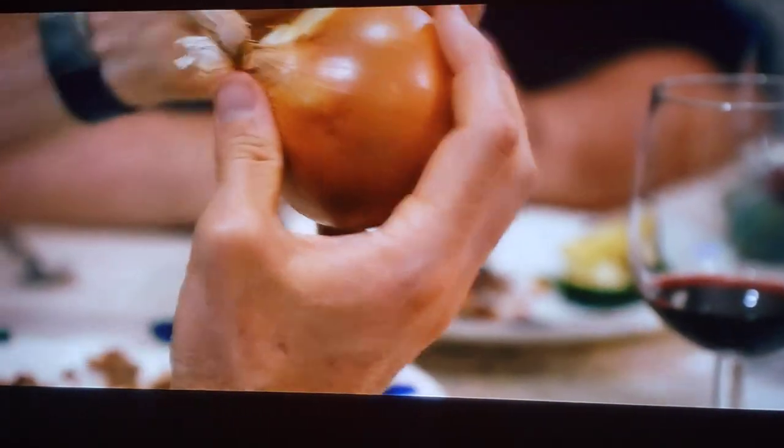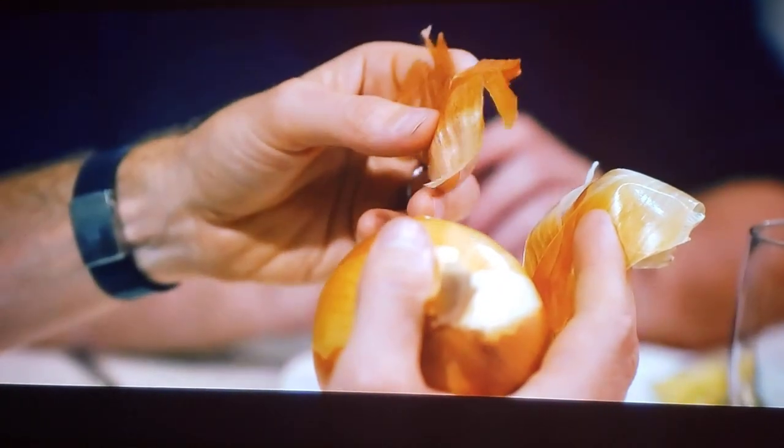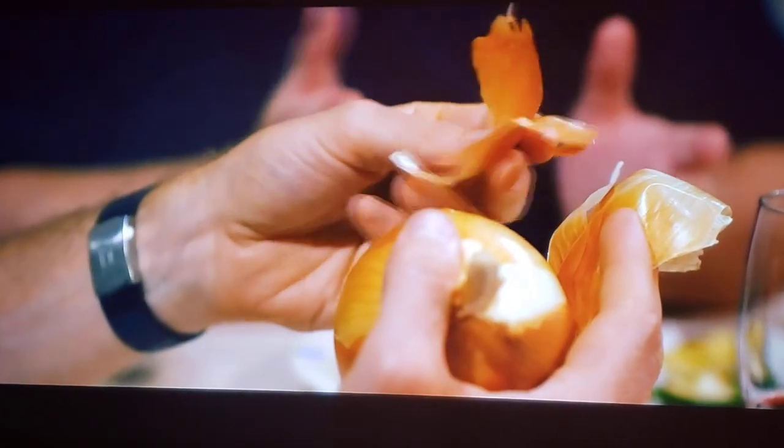Peel off the outside layer. Good. Notice how it's dry. But how dry? It's not a powdered dry or an old crusty dry that crumbles. It's a fresh type of dry. In fact, compared to other dry things in this world, you could say its dryness is actually exquisite.